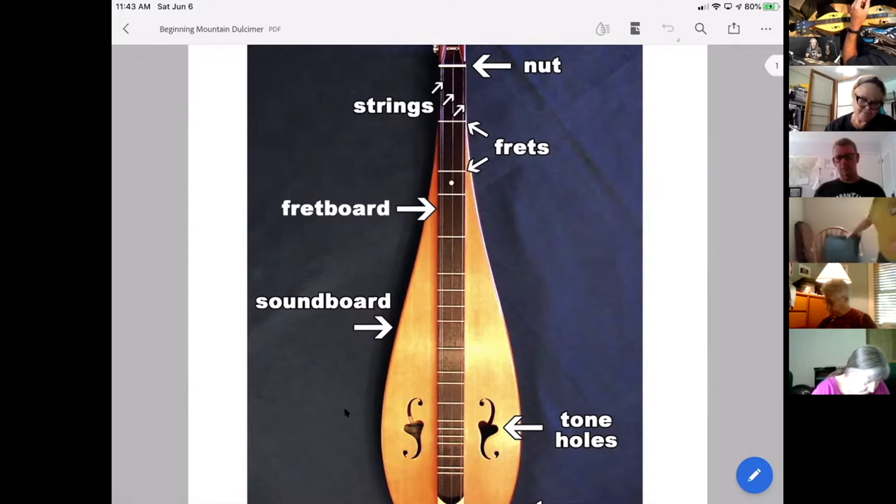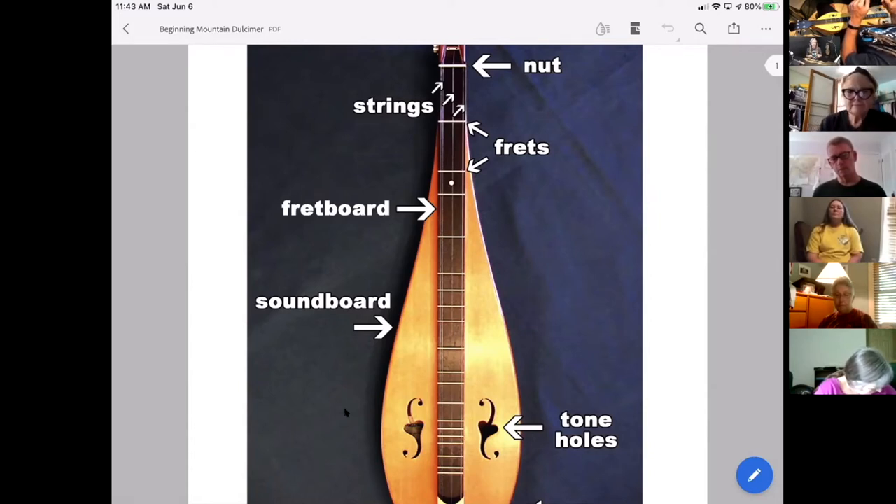If you have a string and it's lengthened, the longer the vibrating area of the string gets, the lower your note or pitch. If you shorten that string, the pitch goes higher. Laying across the fretboard are little wires called frets. When you push your finger down on the string to the left of each fret, it shortens the string by that amount.